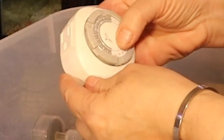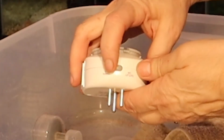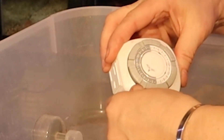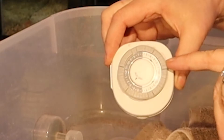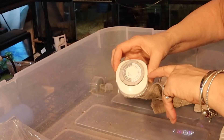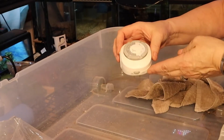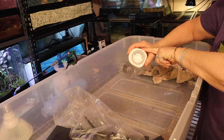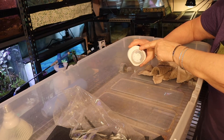Let me show you how I'm setting up the timer. It's a three-prong timer. Where it's pushed down, there's a good connection — that means it will be on. Where it's pulled up, there's no electrical current connection — that means off. I know most of you know this, but some people were asking me about it, so I wanted to make sure I covered it. I'm going to plug the fogger into this, so it will come on for one hour and be off for five or six.